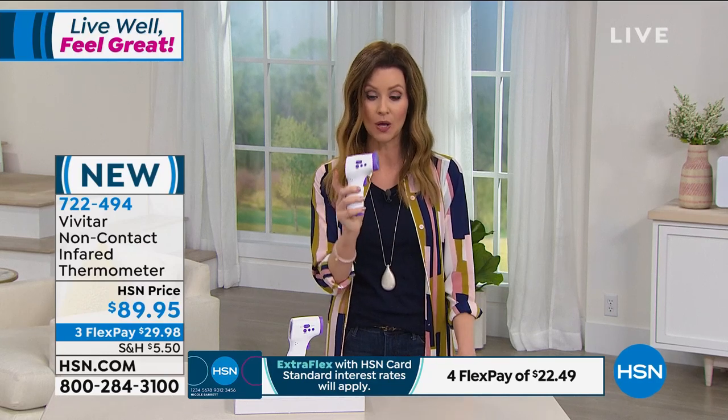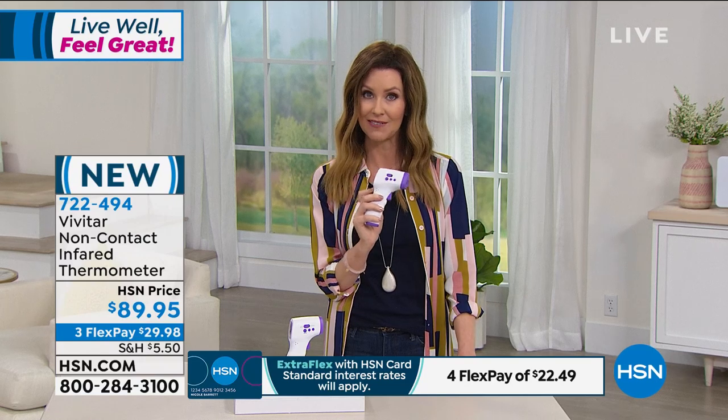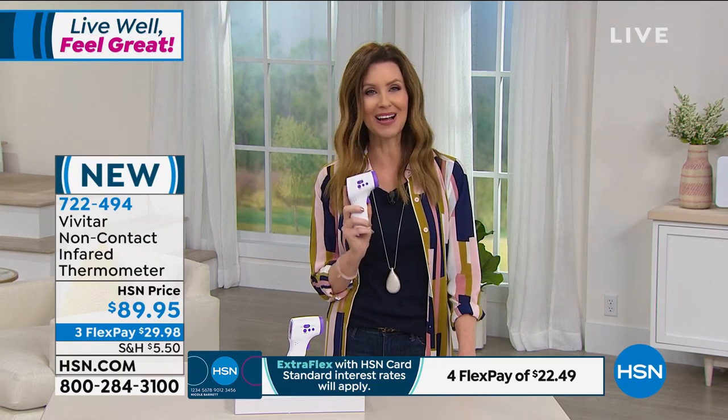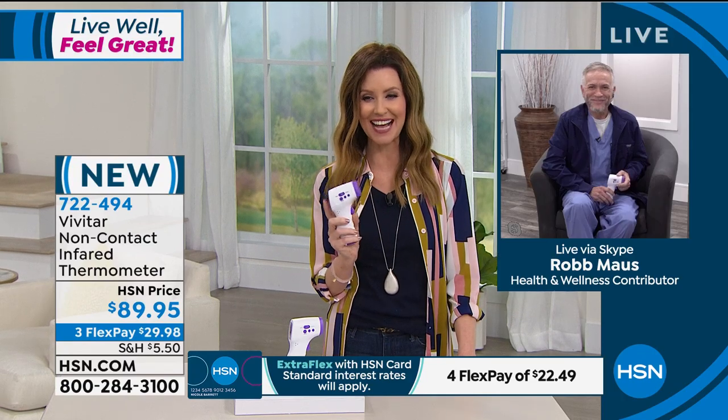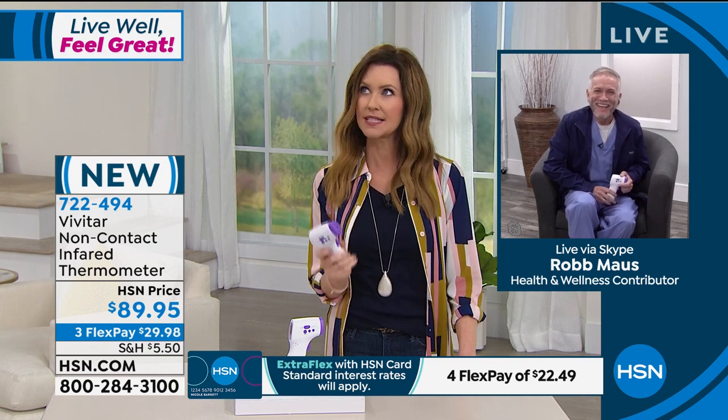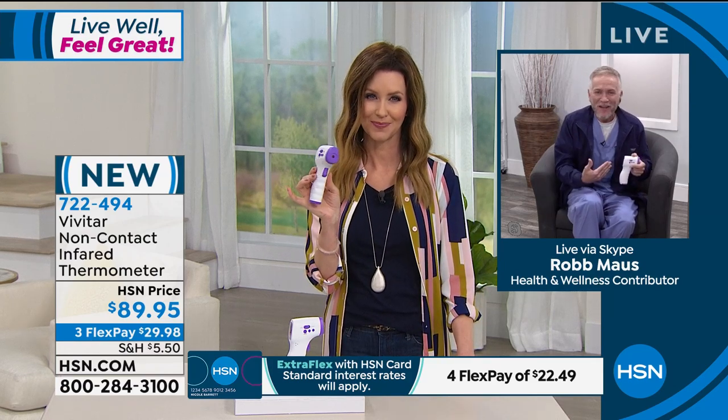This is an accurate non-contact infrared thermometer — infrared means it's not hot, it's just sending an infrared beam to detect your exact temperature. Bring this to your office or wherever you're going to come into contact with people, before you take that mask off or just to be around people. $89.95 is a small price to pay for peace of mind and a crucial part of our health. Rob Moss, our health and wellness contributor, is joining us.